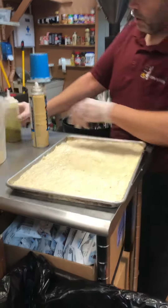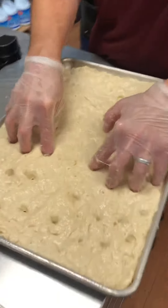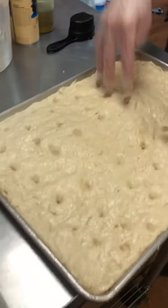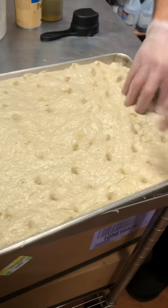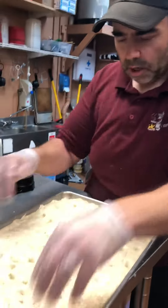Now we're gonna go in and stick our fingers right in it, all the way to the ground, to the sheet pan. Play with your dough, make love to it. And if you can't handle that — making love to something like dough — then don't come to work here.